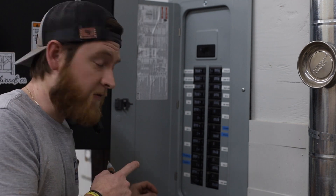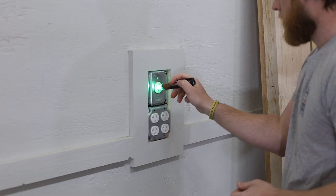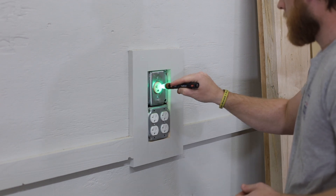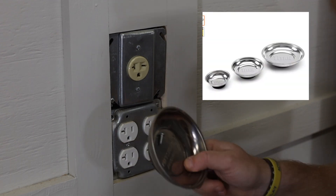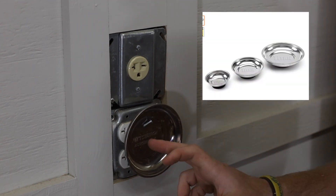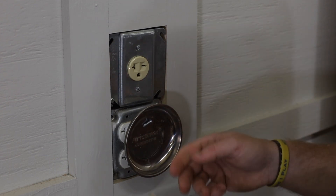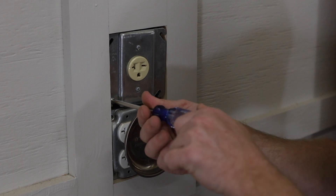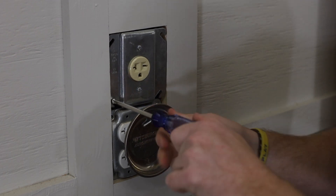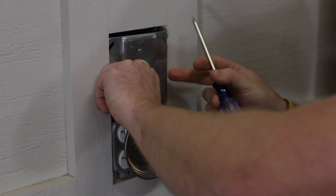I'm going to switch off the breaker that goes to that outlet. If you're not sure whether that was the correct breaker, always go back and test it again. You can pick up these little magnetic bowls from Harbor Freight or Amazon — there's a link in the description below. I find it really handy when working with electrical or anything involving small parts to put your screws and bolts in that metal bowl. I can just stick it to the outside of this outlet and it works perfectly.